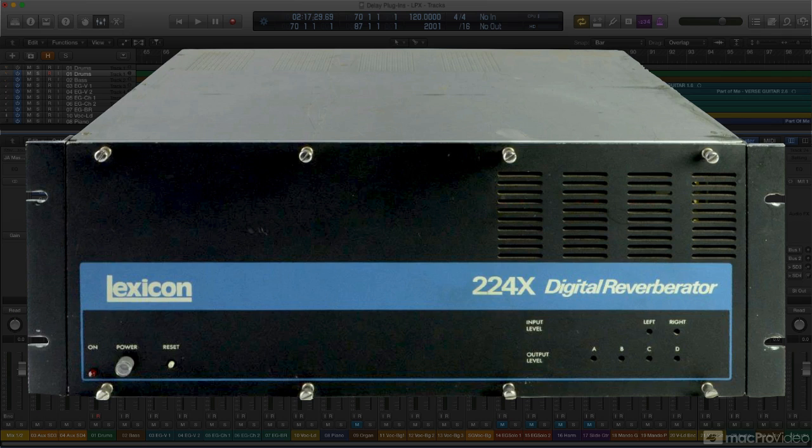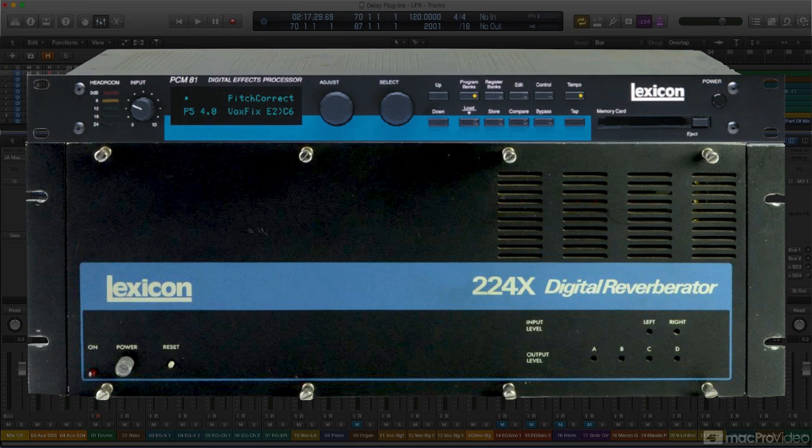There was apparently some disagreement as to just how natural this chorused reverb was, but the effect was certainly popular, and LFO modulation was included in many high-end reverbs, including some of Lexicon's signature devices.